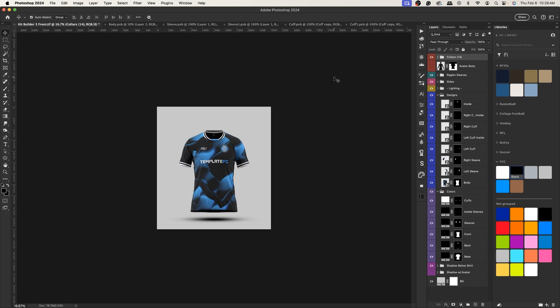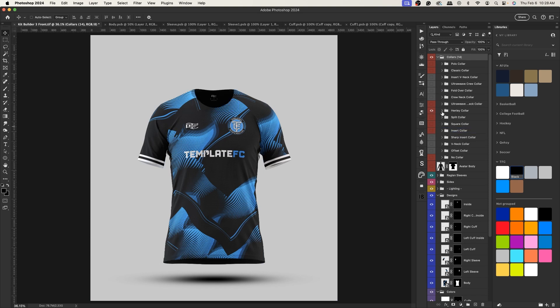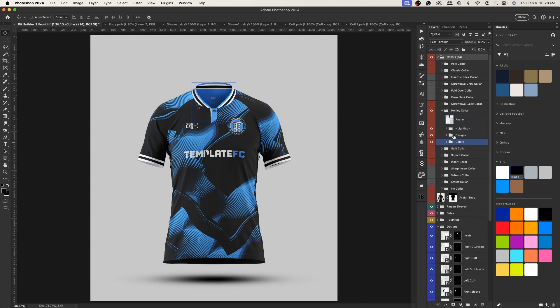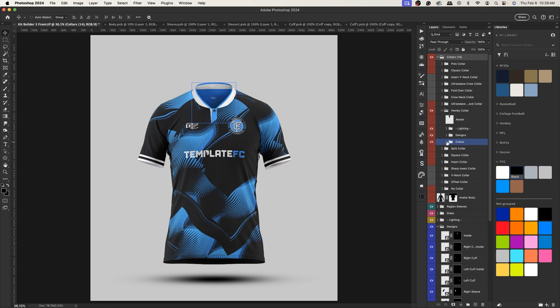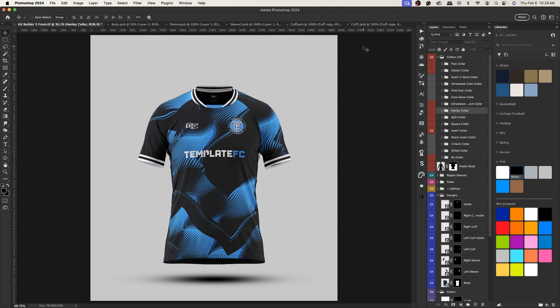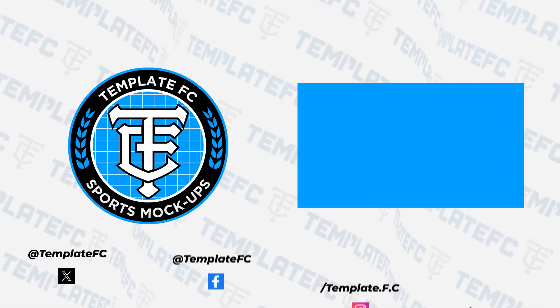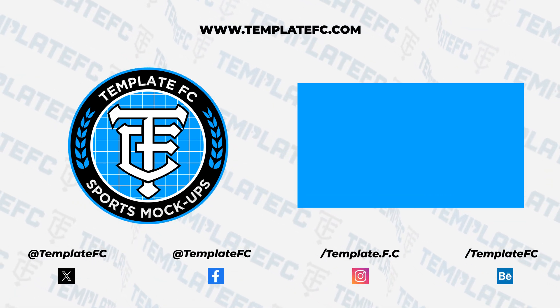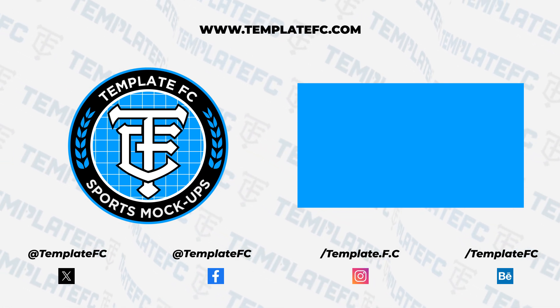There's a quick little design for you guys — hopefully you enjoy it. If you want to switch collars, just uncheck and pick a new one like the Henley collar and hide the avatar. Thank you guys for watching. Check out templatefc.com below and follow us on Twitter and Instagram. If you have any questions, reach out on any of those platforms — except Facebook, we don't really check that. Thanks for watching this tutorial, and I'll see you in the next one!